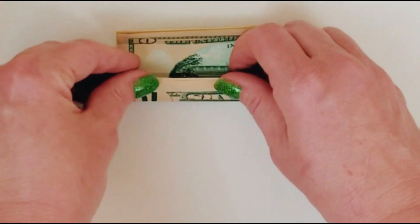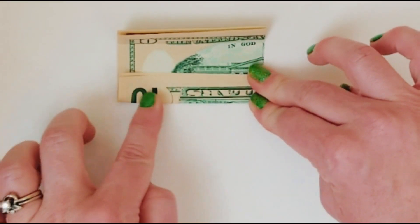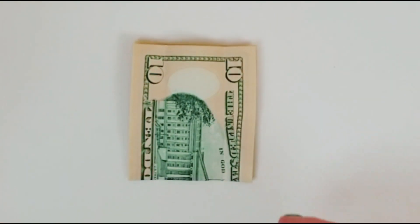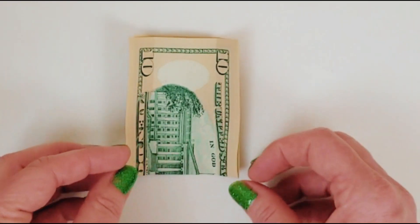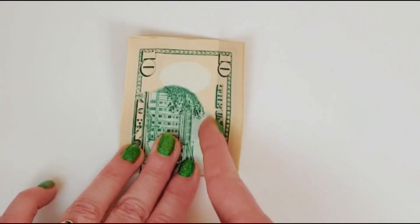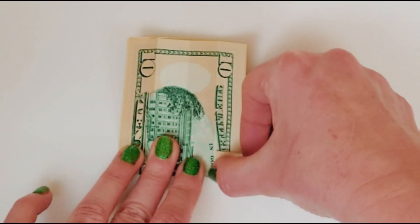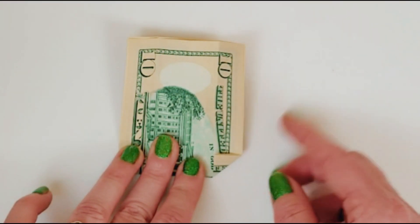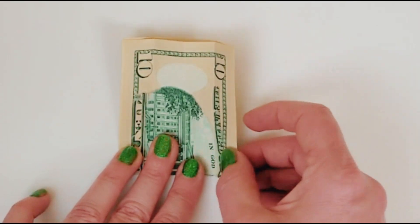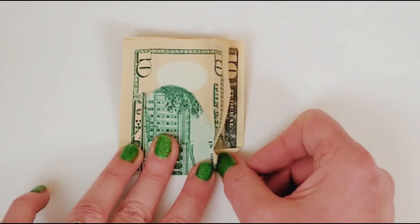You'll do the same thing on the other side. Take this corner and fold it to that crease you just made, then unfold — you're just making a guideline. You're actually working on the heel back here right now. Then unfold and fold it to the inside — you just open it up and tuck it in.